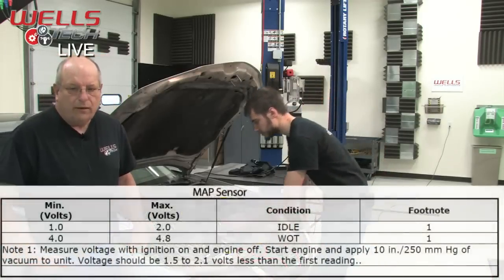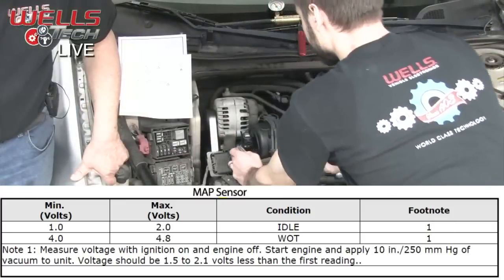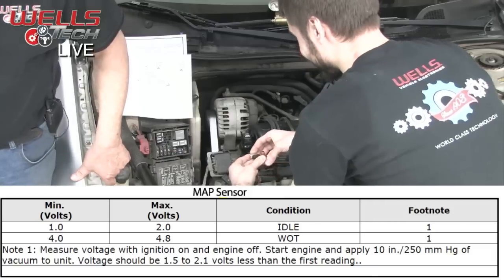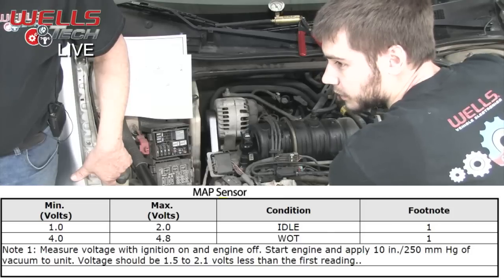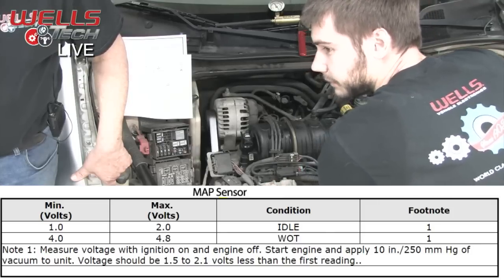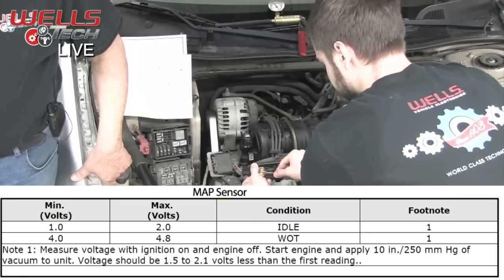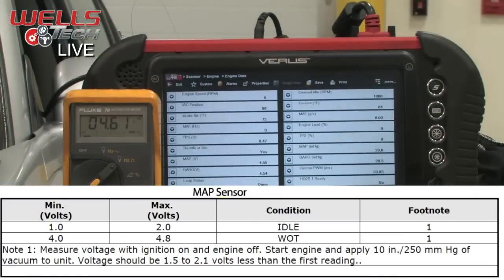I have a new sensor here that I just grabbed — right off the line, still fresh. I'll plug in the new sensor just to show what a known-good sensor does. It says measure voltage with ignition on, engine off. Back-probing the signal wire: 4.61 volts on our meter, 4.5 on the scanner. We're supposed to be between 4.0 and 4.8 volts — perfect, we're good.